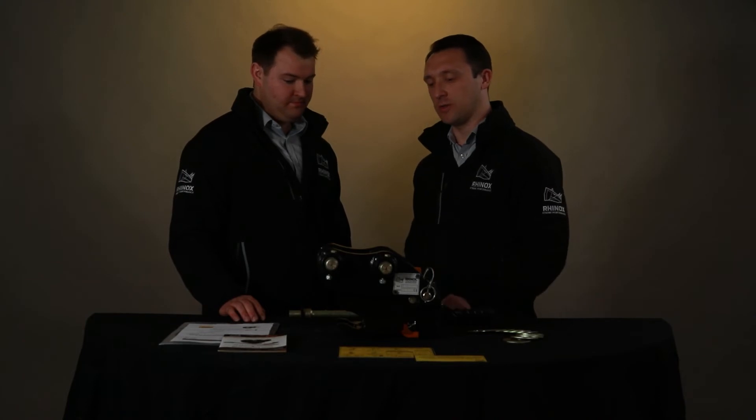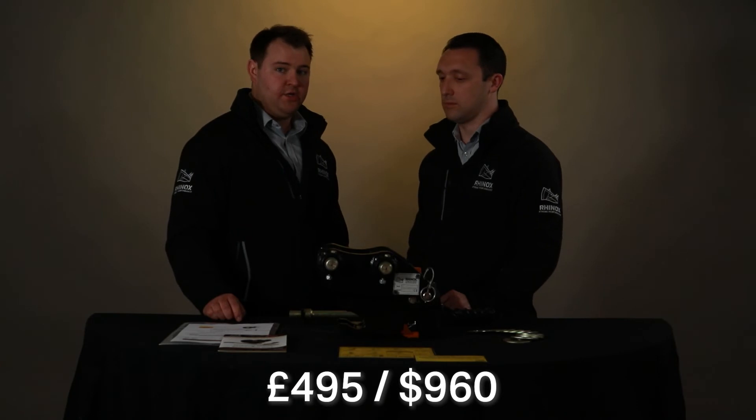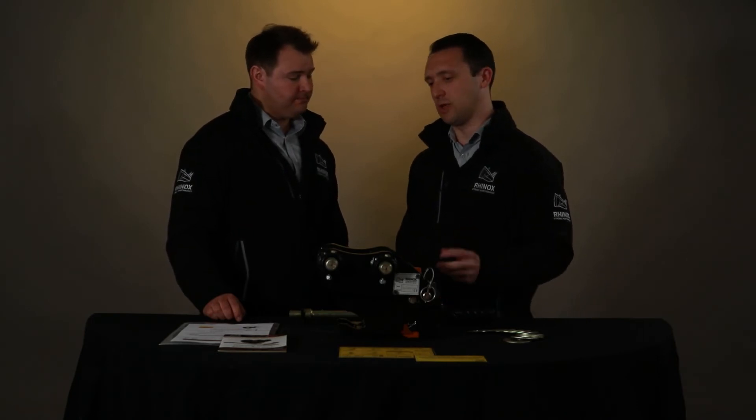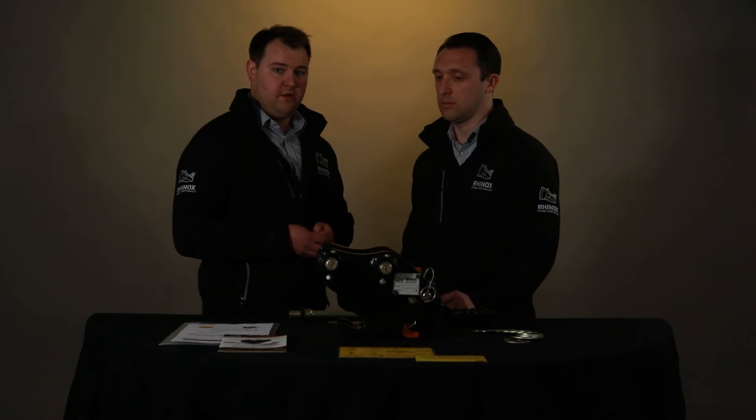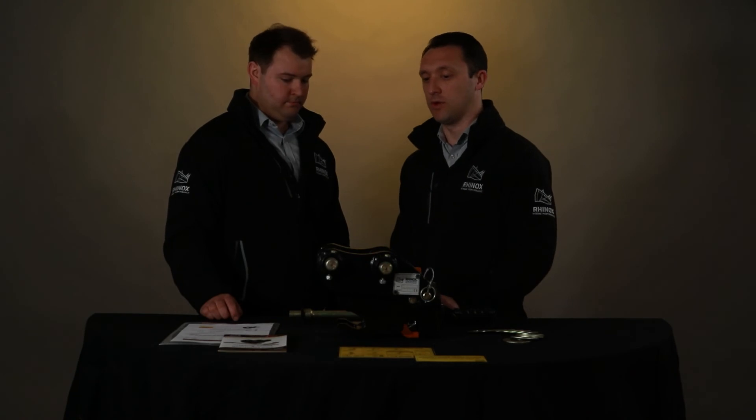How much would a Rhinox quick coupler actually cost? At the time of filming, this Rhinox quick coupler is £495 or US$960. What would help justify the decision to purchase one? When not using a quick hitch, driving the pins in and out of the bucket link and tipping links accelerates wear and may damage them. These typically cost around 50% of the price of the quick hitch. Market feedback tells us that without a quick coupler, you can actually replace the tipping links and bucket links two to three times over the lifetime of a Rhinox quick coupler.